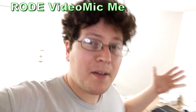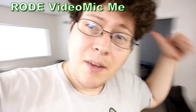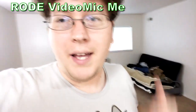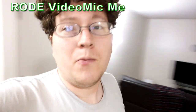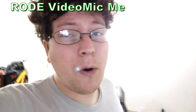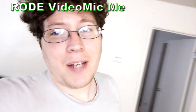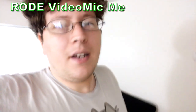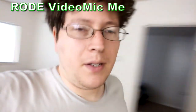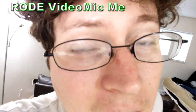So this is with the Rode VideoMic Me installed. I'm in the same acoustic environment — my lovely one-bedroom apartment with relatively no ambient noise going on. You probably just hear the clock in the background ticking, maybe some light electrical buzzing, maybe some wind outside. But overall, a fairly quiet environment. But we don't record oftentimes in quiet environments — sometimes we record out and about outside or in a not-so-acoustically-ideal environment. What if there's noise going on?